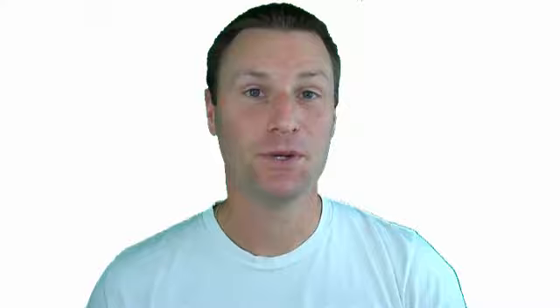So in conclusion, does the door knocking knuckle softball batting grip actually increase bat and hand speed? Looking at the experiment results, we can clearly see that the gorilla grip increased on average bat and hand speed by two miles per hour and also decreased the time to impact.